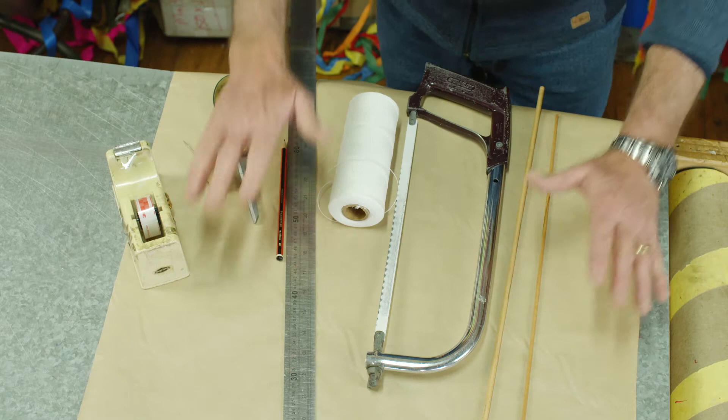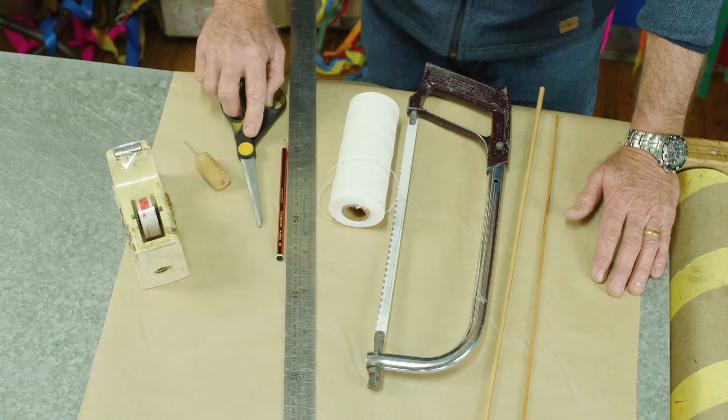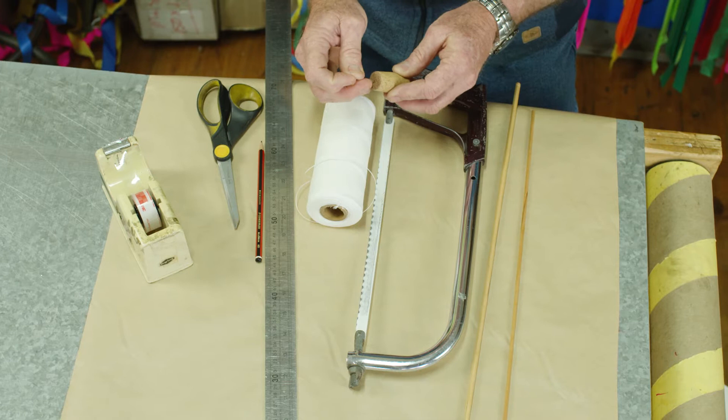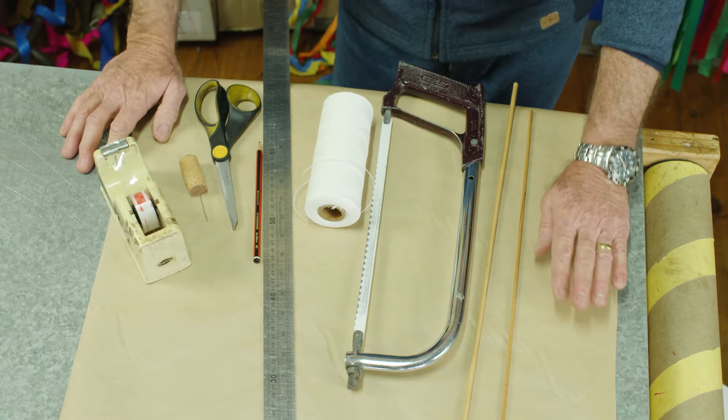We'll be using some scissors to cut out our sail to make the right shape — always be careful with scissors because they are sharp. We need some sticky tape to stick our kite together, and right at the end we'll need a darning needle. I often keep my darning needle in a cork to protect the point so I don't lose it.